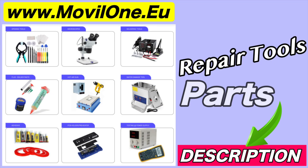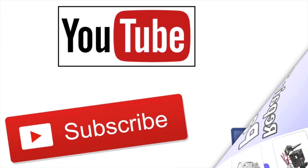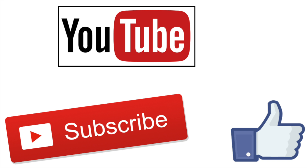In the description I leave you the links of the tools and spare parts that we use. If you liked the video, don't forget the like. Thank you!